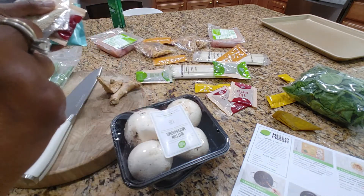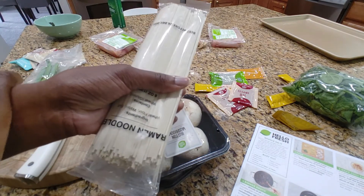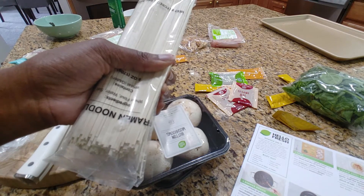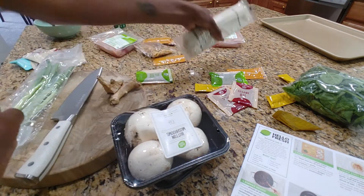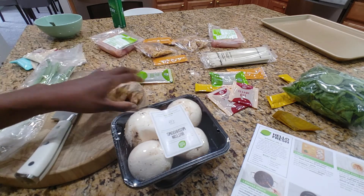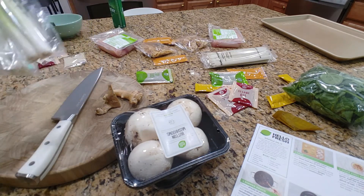Once the water comes to a boil, we're going to add the ramen noodles, cook them for two minutes, drain them, and then toss with some oil. Then we're going to return them to the empty pot back on the stove, drizzle in oil, and add the ginger, the white bottoms of the scallions, and more garlic.